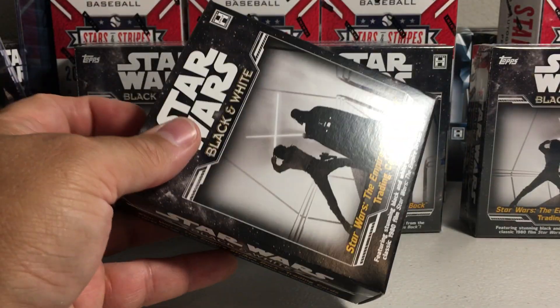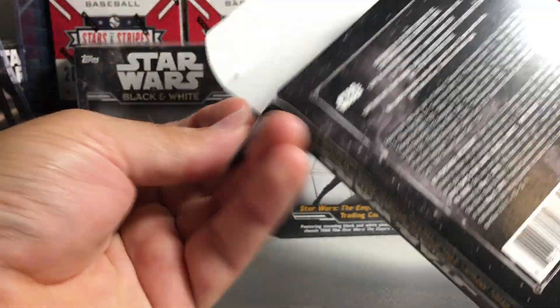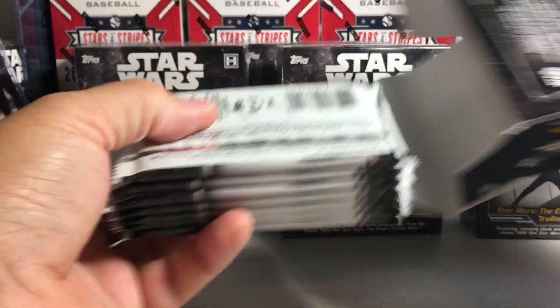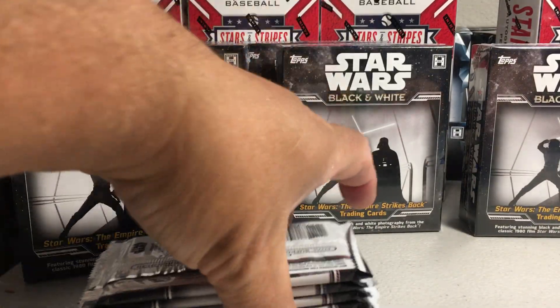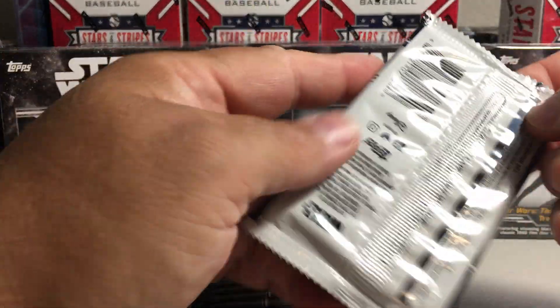The only reason I bought these is because I know almost all of these should have sketch cards. From the case of stuff I was buying out of, I've pretty much hit almost all the others except for one sketch. So I know almost all the rest of the boxes are going to have sketch cards — there's usually five or six sketches per case. Let's see what we get here.